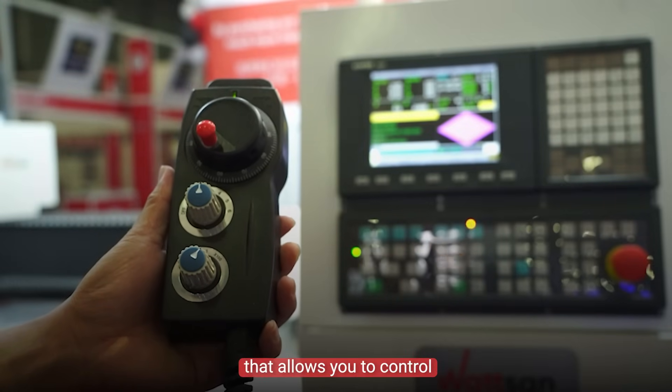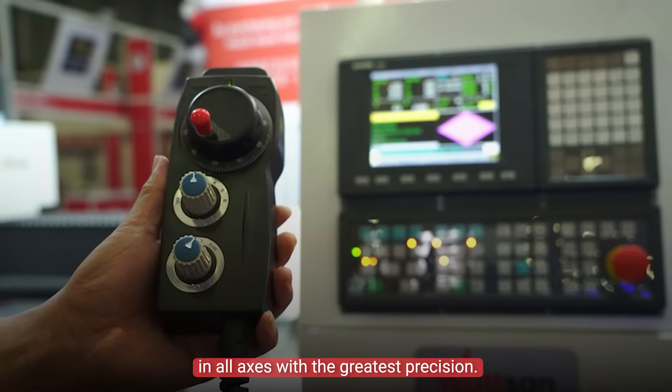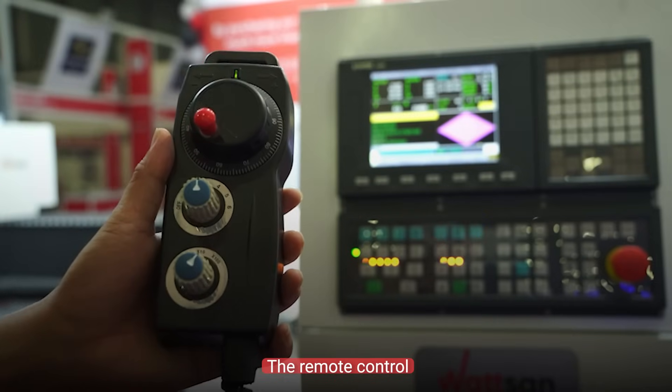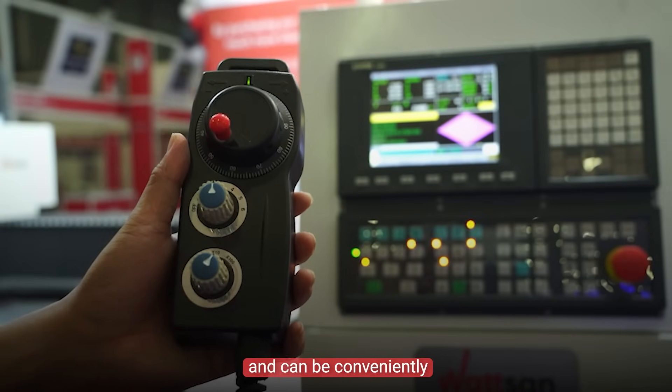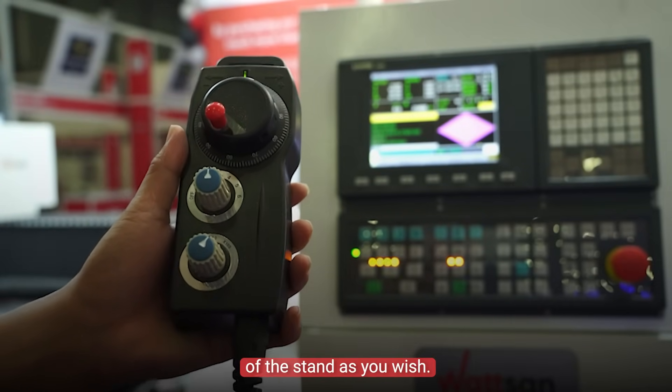There is a remote control that allows you to control the movement of the machine in all axes with the greatest precision. The remote control is magnetized and can be conveniently attached to any part of the stand, as you wish.